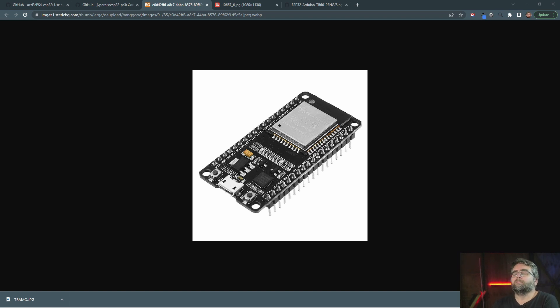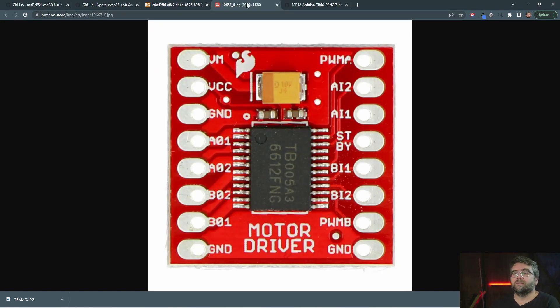I've also chosen this motor driver. I've seen lots of videos of people using it with similar size motors, so hopefully it's got the grunt to turn the little motors inside our car. It's called a TB6612. Strange name, but that's what I'm going to use. I'll add all this to the show notes so you can find something similar if you want.